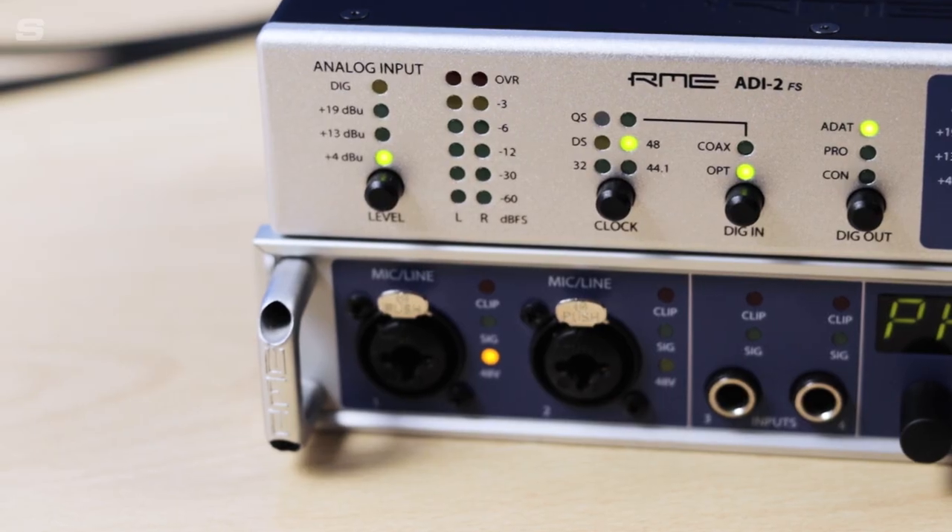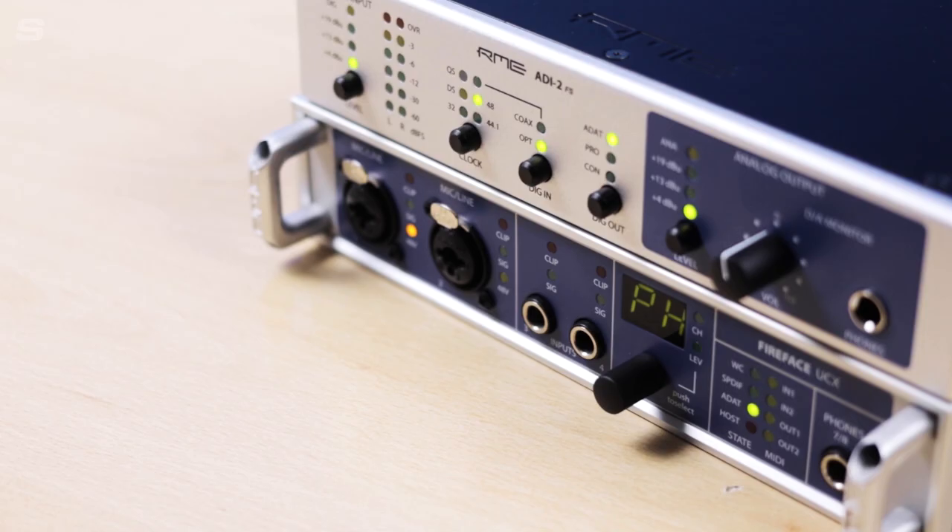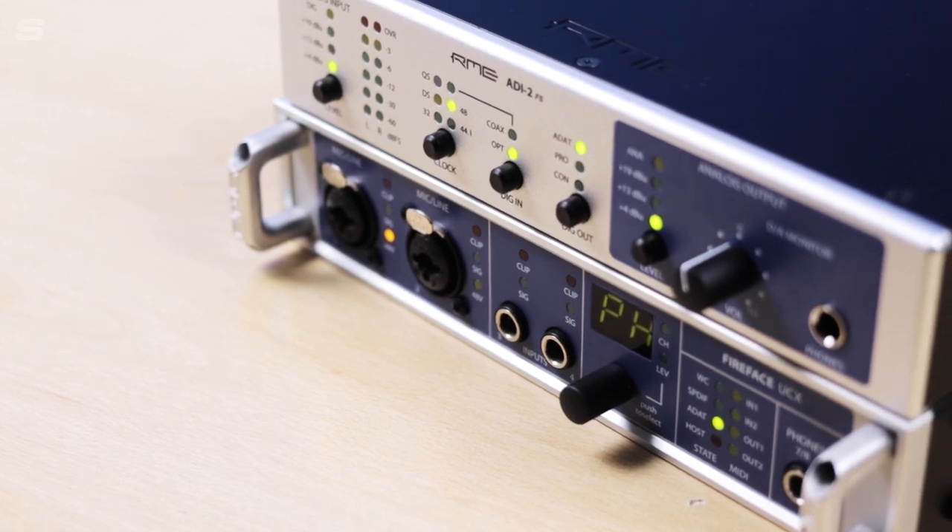If you're not familiar with what digital clocking is, it's a really integral part of audio conversion. Our friends over at RME Germany have created a really informative video about just that. So that's a little bit of a rundown of the ADI-2 FS itself, and now I'm going to get into getting this connected up to my UCX and getting some sound out of it.